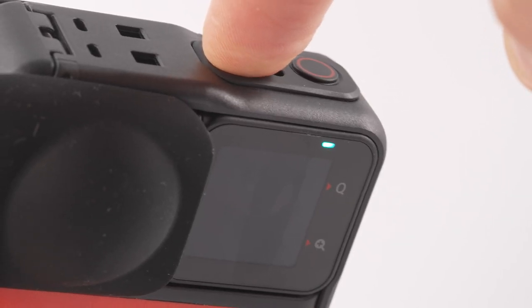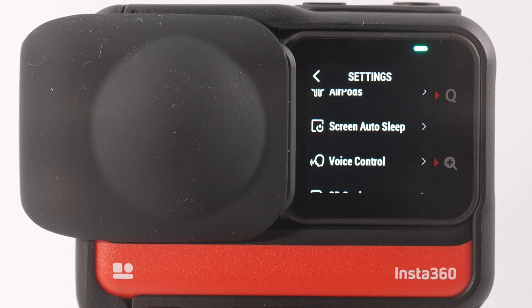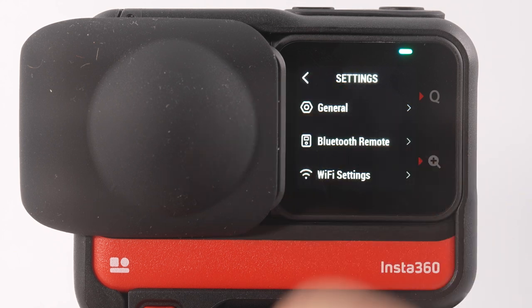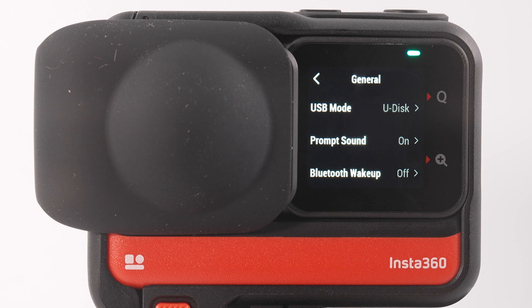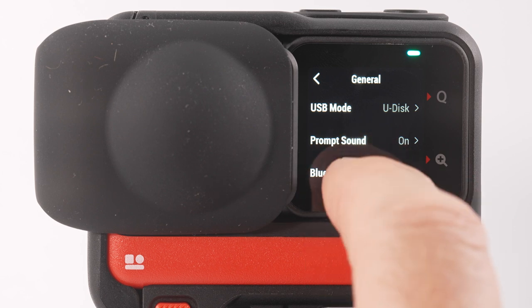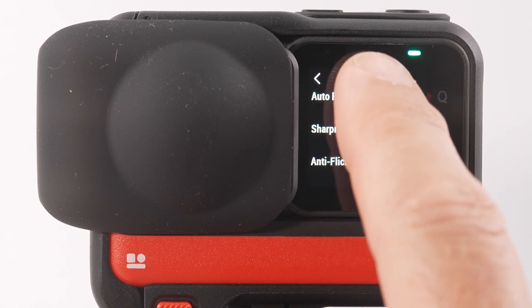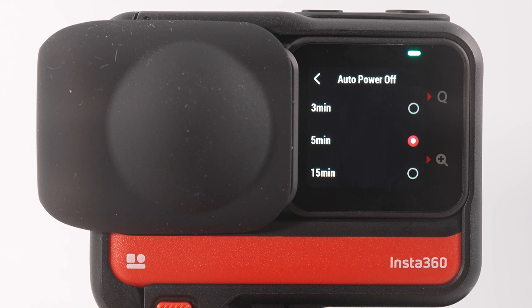To wake up the screen, quick-press the on button once. To exit the menu, select the arrow icon in the top left. Swipe down to get back to the top of the menu and then select General. In the General menu you can select what mode the USB socket is in — webcam mode, quick reader, etc. — turn prompt sounds off, and enable Bluetooth wake-up so the camera can be woken via Bluetooth when completely off. You can also set auto power off time; I would change this to 5 or 15 minutes.